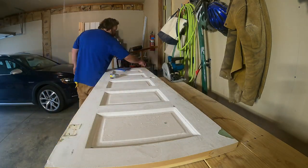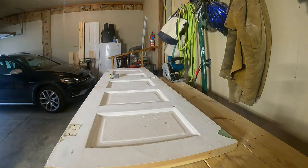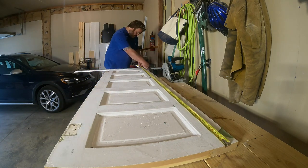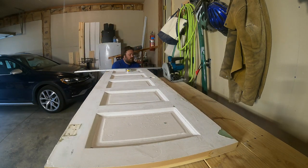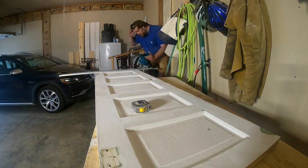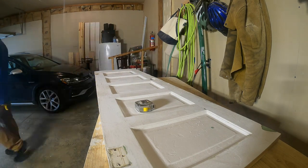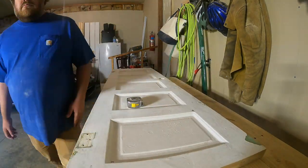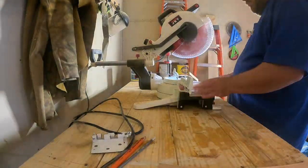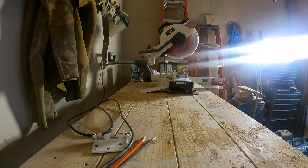Then you're going to see me get out the track saw. I'm going to make some marks, and I'm going to square up one end of this door. Then I'm going to measure off of that straight line, and I'm going to square up the other end, just using that track saw. Once I get both ends square, I'm going to use the track saw and square up the top. I'm going to be nailing and gluing some sides on this, and it's going to be a little shelf for on top.